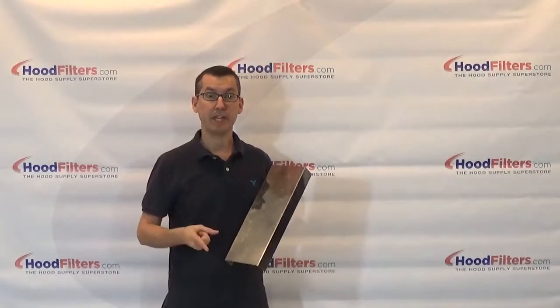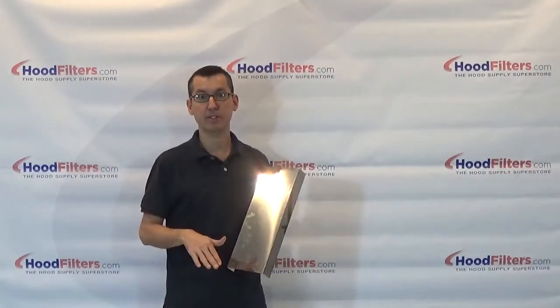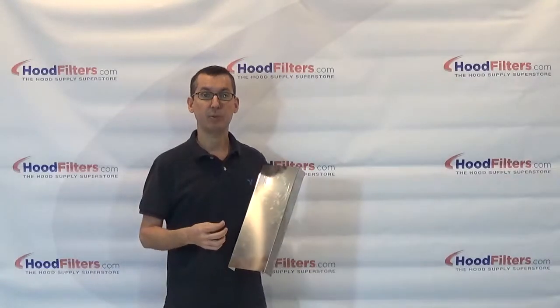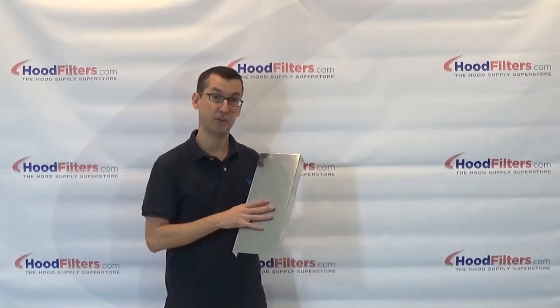Spacers come in stainless steel, aluminum, or galvanized, and you can select what filter height you need. They come in all the standard filter heights, and you can select between an inch and a half wide to six inches wide, which is what this one is.